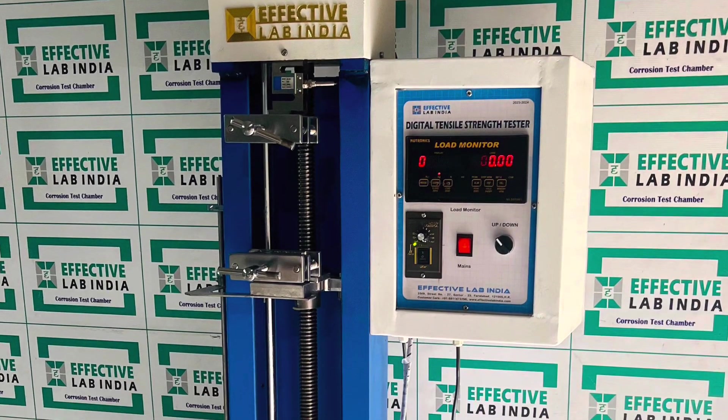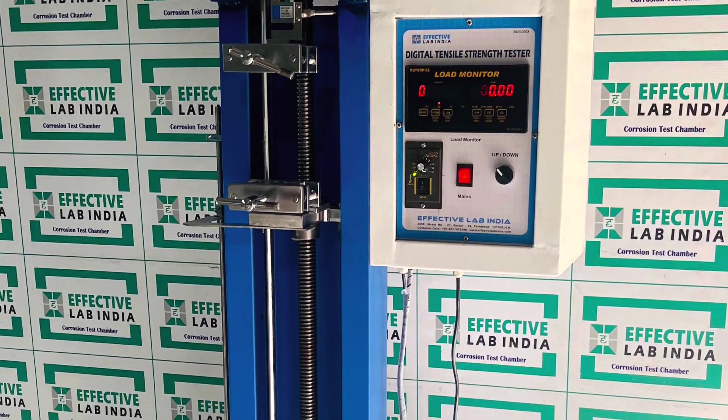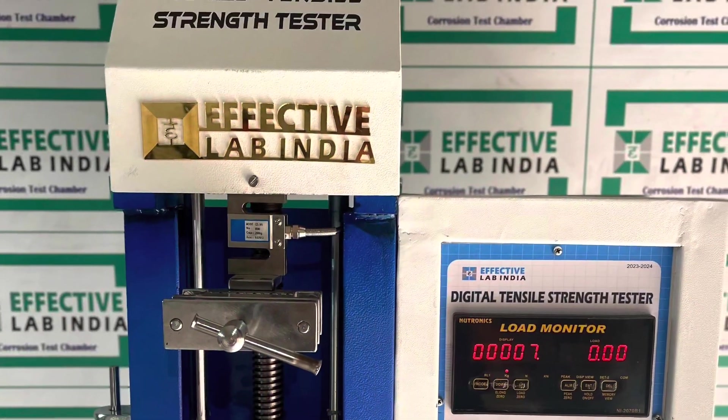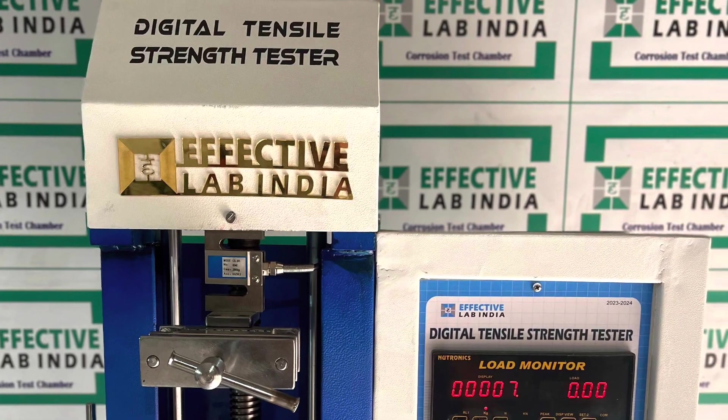Welcome to Effective Lab India, India's premier manufacturer of high-quality laboratory testing instruments. Today we are going to display our digital tensile strength tester.